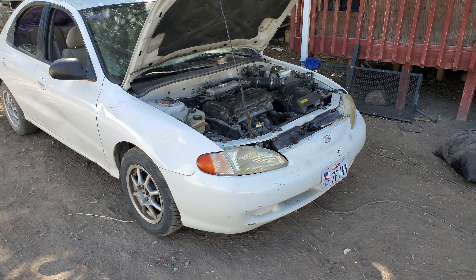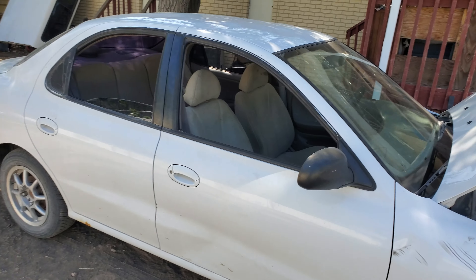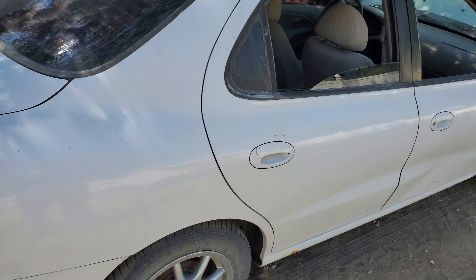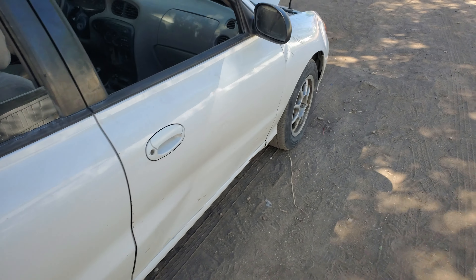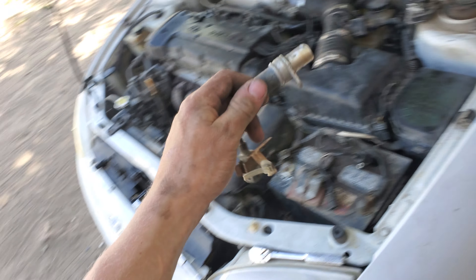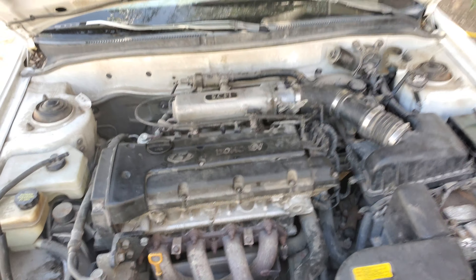Hey, what's up YouTube. So today we're gonna be working on this car — it's not running right now. I was driving it yesterday, pulled into the gas station, heard a loud bang, and now it won't crank. I narrowed it down — I think it might be this — this is the crankshaft position sensor. You can see how damaged it is.